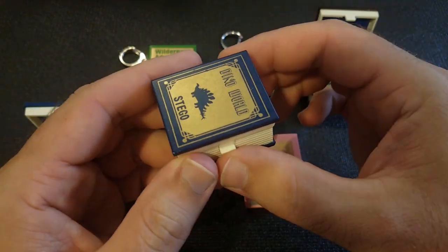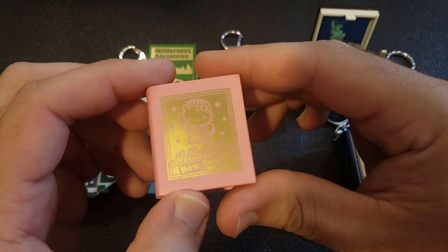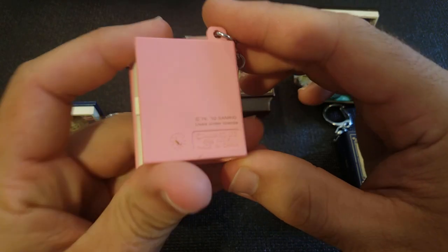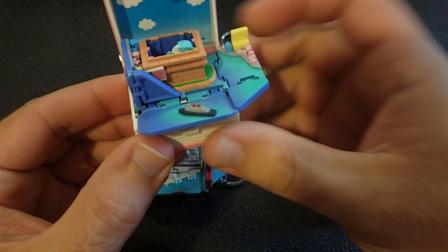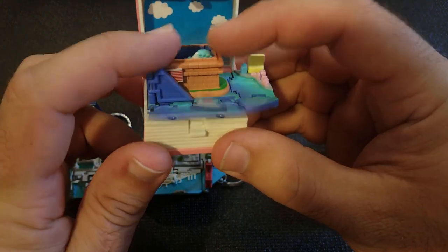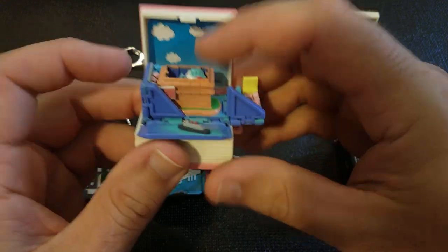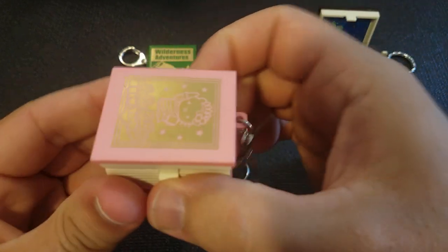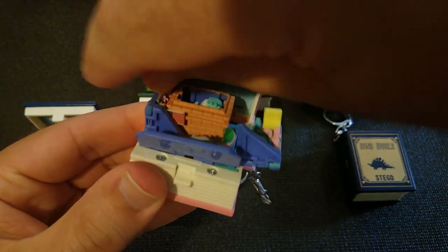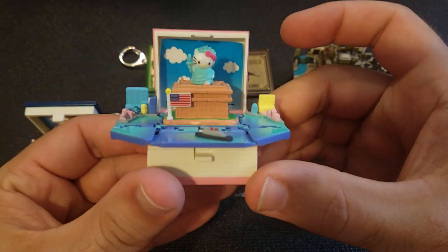They have two dinosaur versions — Dino World — one Stego, and the next one I'll show in a second. This one is also of New York but it's Hello Kitty themed. These were sold at the Hello Kitty store in New York, Sanrio. They always get a little stuck — you've got to help it out. It's a little Hello Kitty Statue of Liberty.